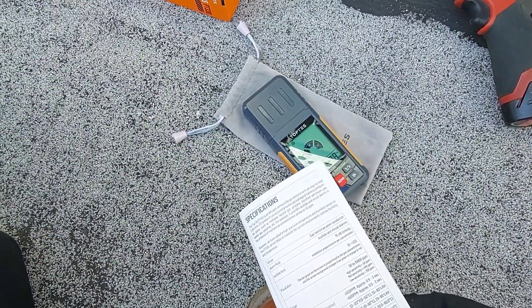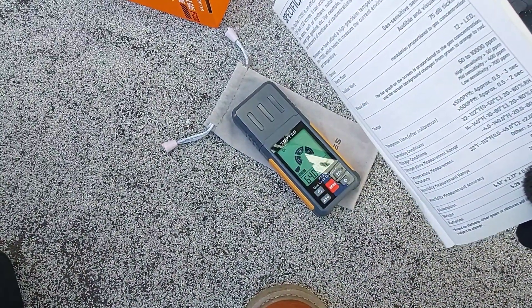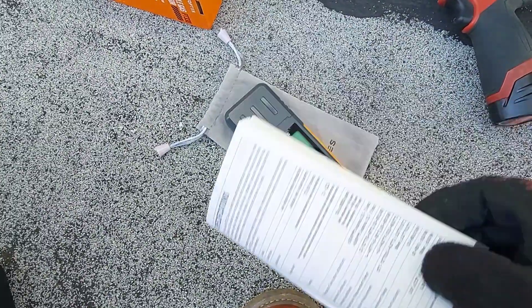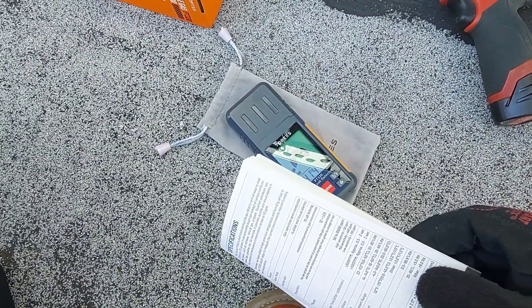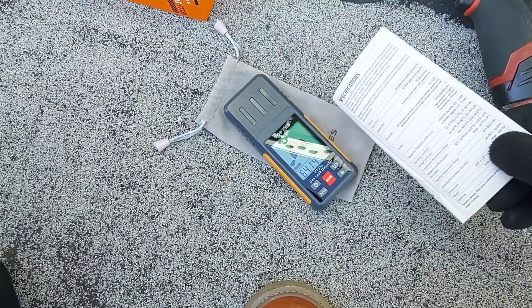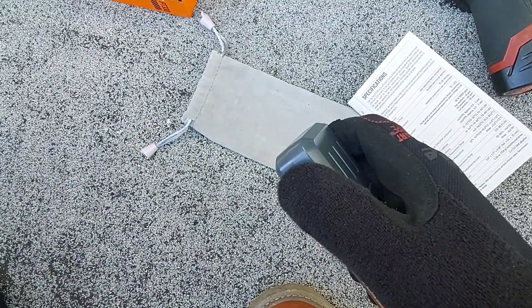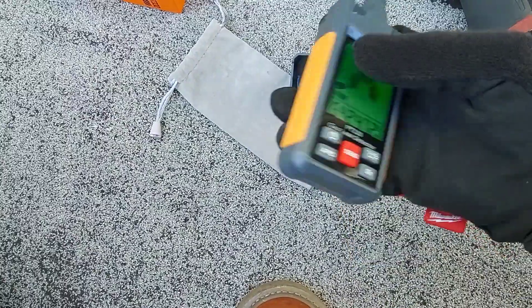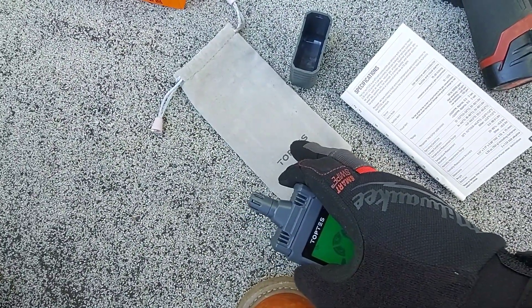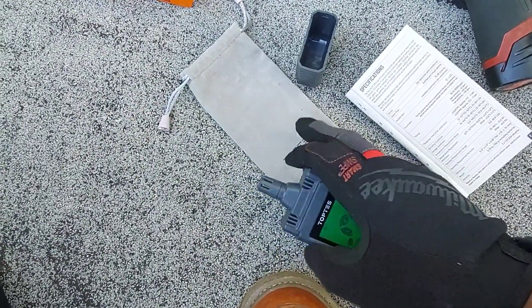If you're interested in receiving one of these for free, hit me up in my Instagram DMs and I'll tell you how you can qualify. I'll be keeping this in my toolbox. Let's get into the review. In the box, the device comes with a little carrying tote, but like I said in my other Top Test review videos, this is no good.